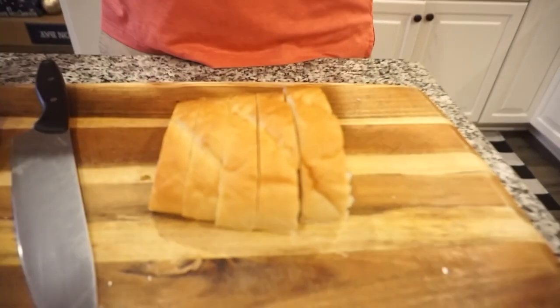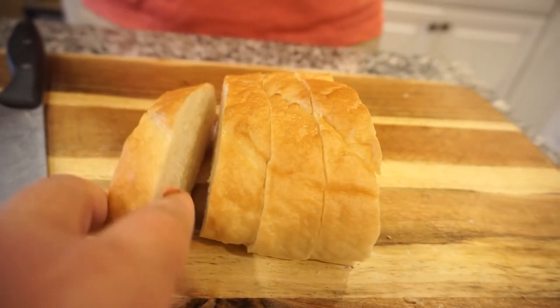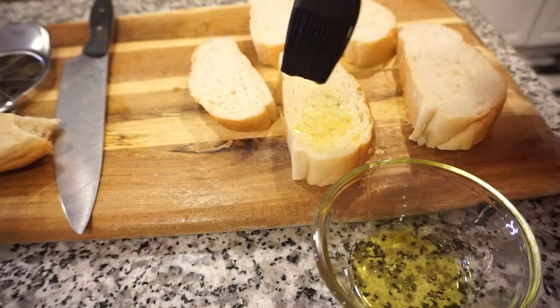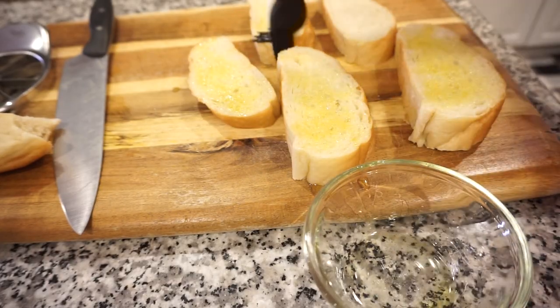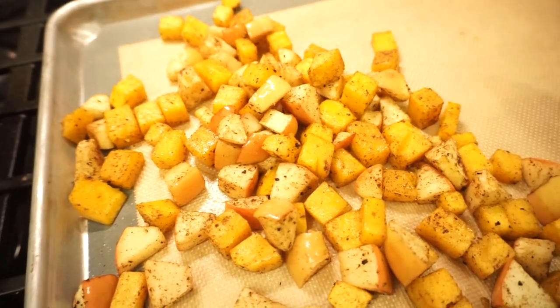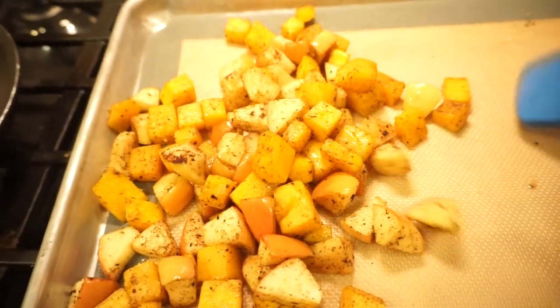This is a French baguette — it says large French bread — and this is the perfect thickness of bread because you want it to hold up to everything we're about to put on top. I just pulled the apples and squash out, gave them a little toss, moved them to one side of the pan, added my bread to the other side, and put it back in for just a couple of minutes until the bread gets nice and toasted.